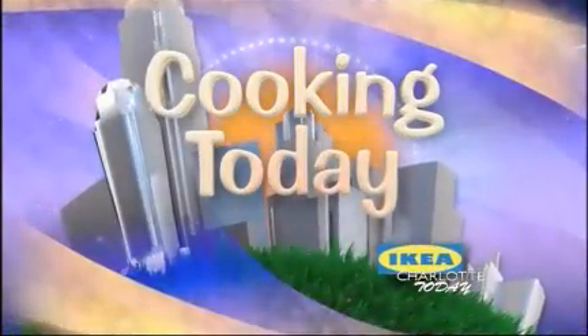Welcome back to Charlotte Today. We are cooking today with one of my favorite ingredients — beer. Not just any beer, Guinness beer. It's not what you think of when you think of dessert, but my new bestest friend here, Chef Carrie Leonard, is here to change our mind with her recipe for Guinness crème brûlée. I've heard this is fantastic, Carrie.